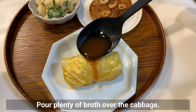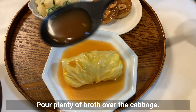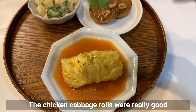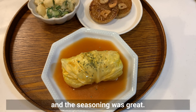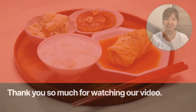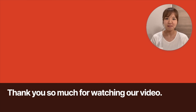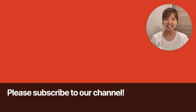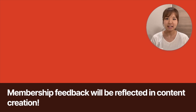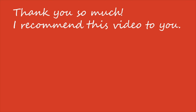Pour plenty of broth over the cabbage rolls and garnish with parsley. The chicken cabbage rolls were really good and the seasoning was great — please give them a try. Thank you so much for watching. Please subscribe to our channel, and if you're already a subscriber and would like to support us, please join our membership. Membership feedback will be reflected in our content creation. See you in the next video!